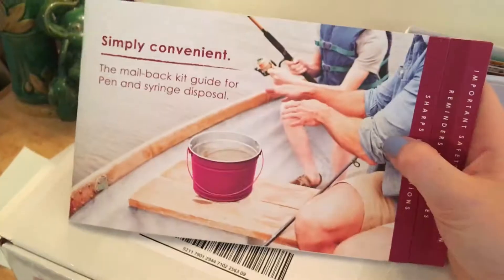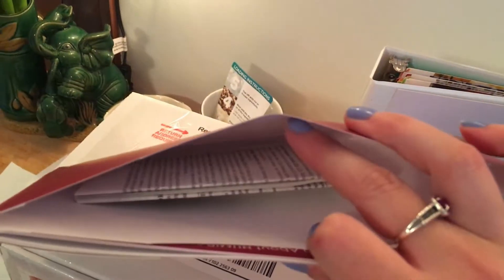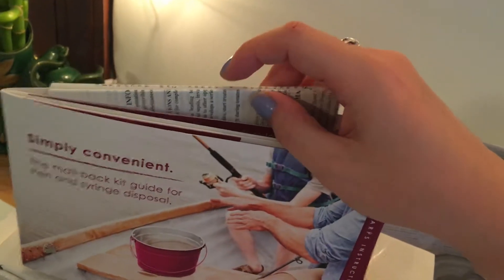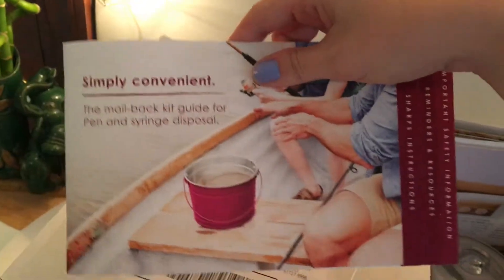One last thing: this pamphlet has some really good information. I would keep this first one and then recycle the ones you get after that. There's also a lengthy booklet in here that's just about the drug itself — you actually get this with the Humira in the mail if you get it delivered in a refrigerated box. It might be good for a file or for someone else in your family to look at.